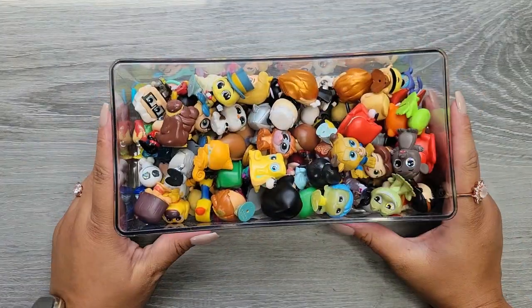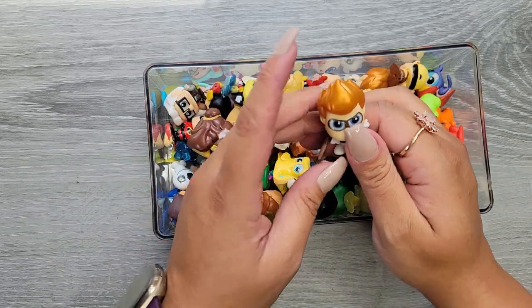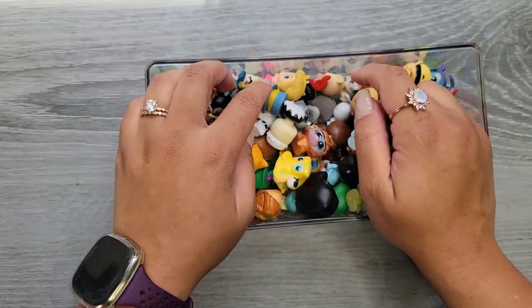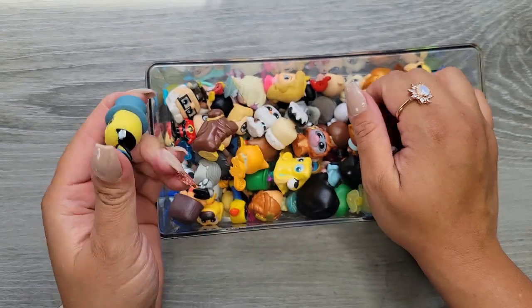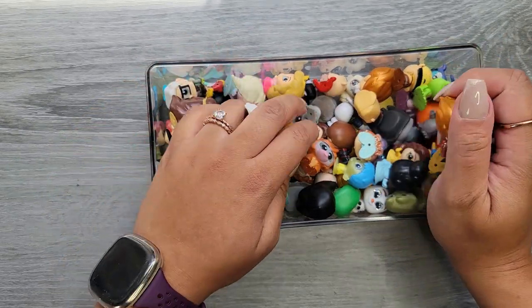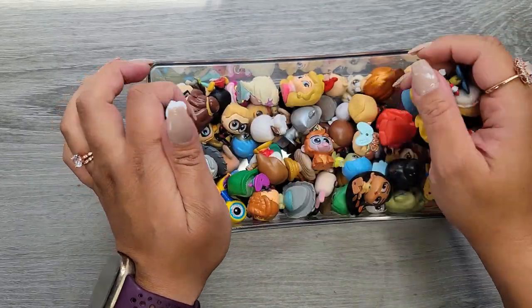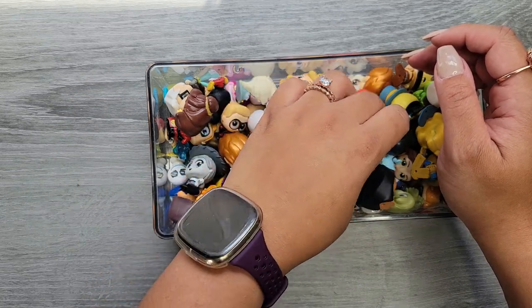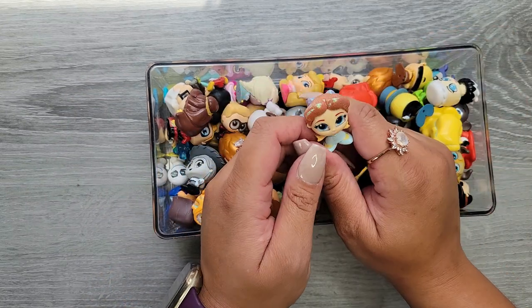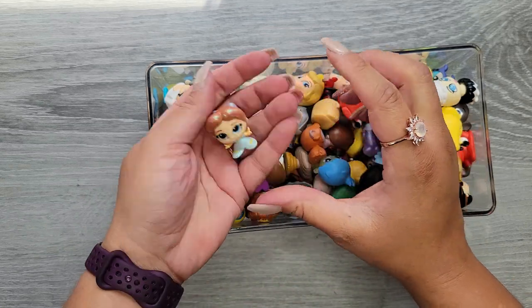Hi everyone, it's Jojo from MojoJojo Plans and today we are finding a new way to repurpose my adorable Doorables collection. Right now they're just sitting in my office — I have some of them on display like the Princess and the Frog ones, but some of these others are kind of just chilling.